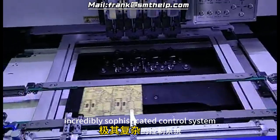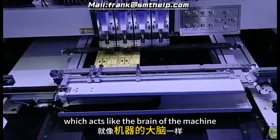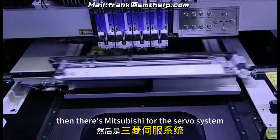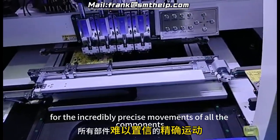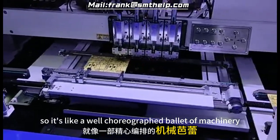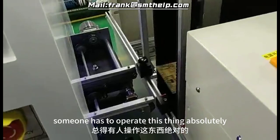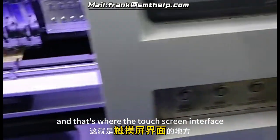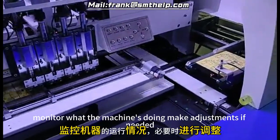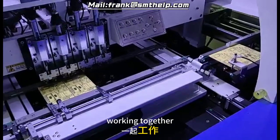It's all orchestrated by an incredibly sophisticated control system. Big names are involved — Panasonic for the PLC, which acts like the brain of the machine, making all the decisions and coordinating everything. Then there's Mitsubishi for the servo system, responsible for the incredibly precise movements of all the components. It's like a well-choreographed ballet of machinery. And there's still a human element — a touchscreen interface for the operator that lets them input instructions, monitor the machine, and make adjustments as needed.